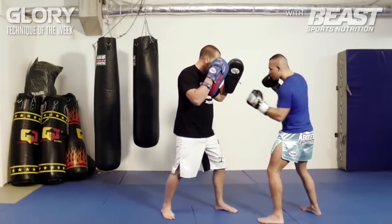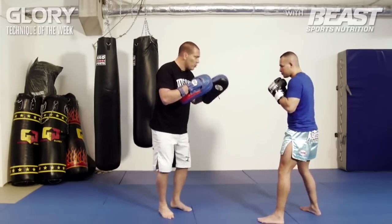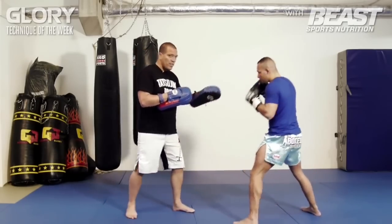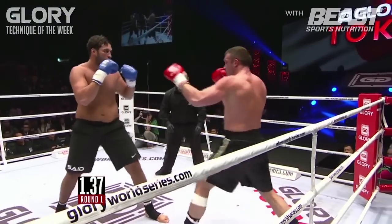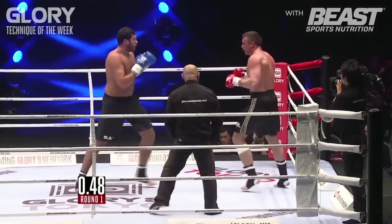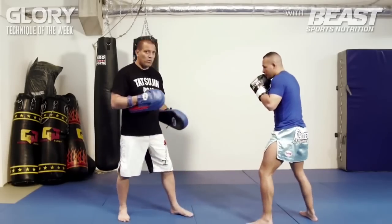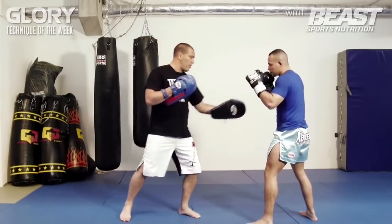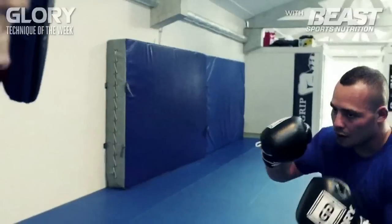When I'm here, it comes right through. Peter Arts uses this a lot to keep somebody at distance, and especially when somebody has a good defense it comes right through. It's not a knockout punch, but it's just to measure the distance and at the same time create an opening. It comes right from here, underneath, to his chin — straight to his chin with the thumb up.